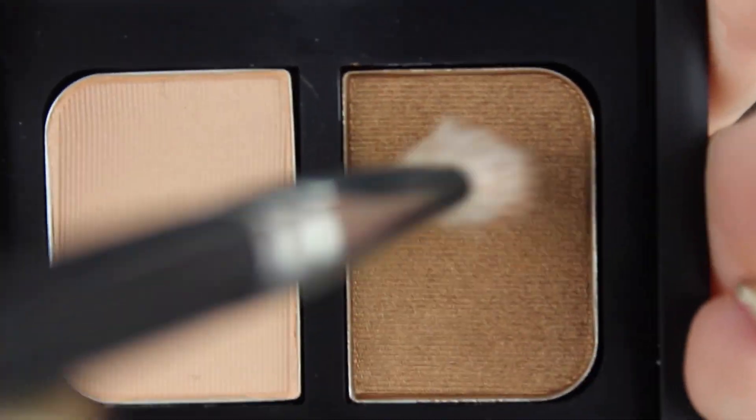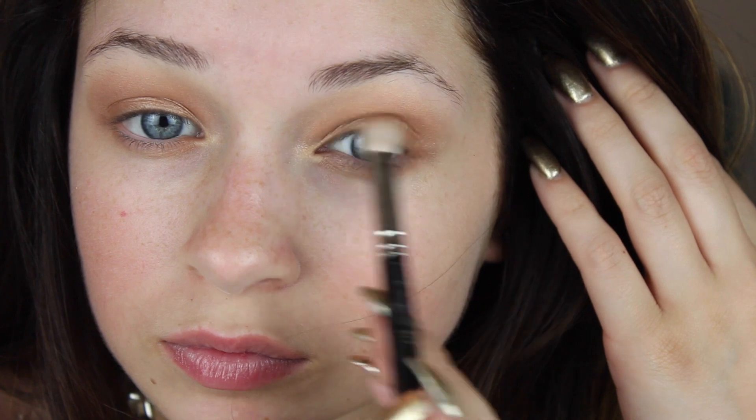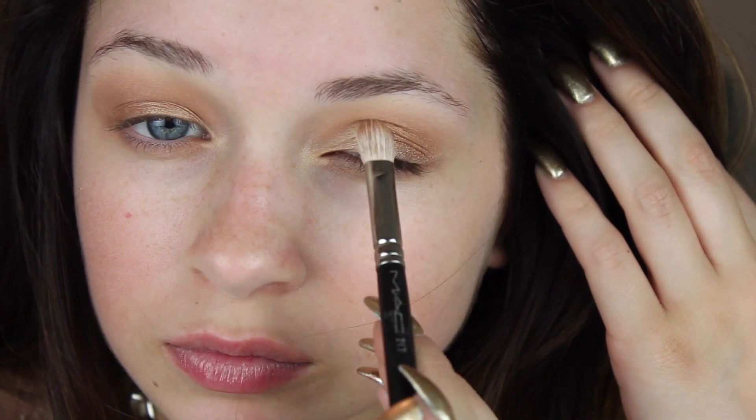Now I'm going in with a warm taupey brown and applying this into the hollow of my crease. You can find that just by pushing in — wherever your eye naturally folds in is the socket of your eye. Applying this dark color there will give your eye natural depth and dimension.